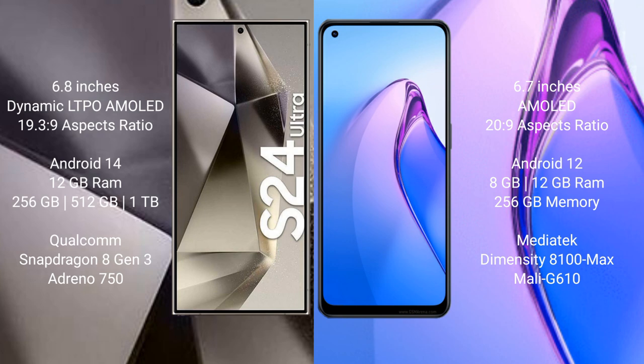The Samsung Galaxy S24 Ultra runs on the Android 14 operating system, while the OPPO Reno8 Pro runs on the Android 12 operating system.